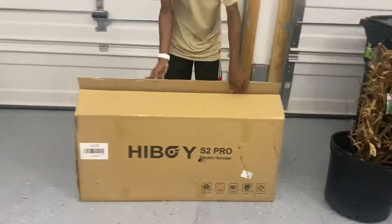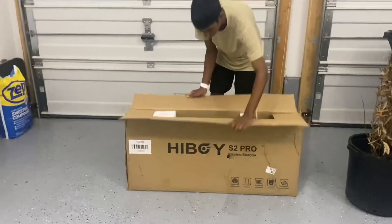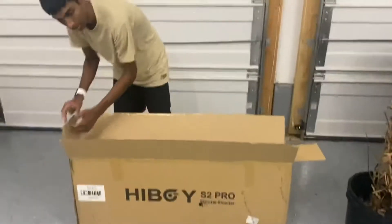Open all the sides — get all the sides open. I'm going to pull this cap down. Here it comes — the scooter.